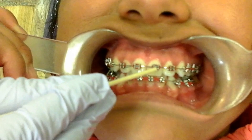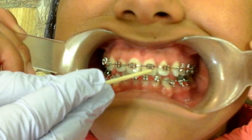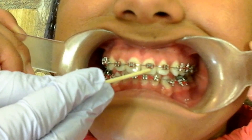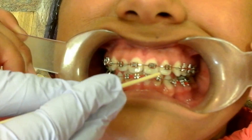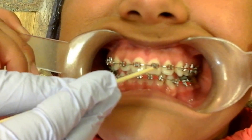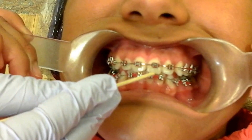First of all, you have the brackets. A bracket is the metal piece or ceramic piece that is usually rectangular in shape, and it's on each and every tooth. It's either silver, or it's ceramic — like a clear color — or it could be gold in some cases.